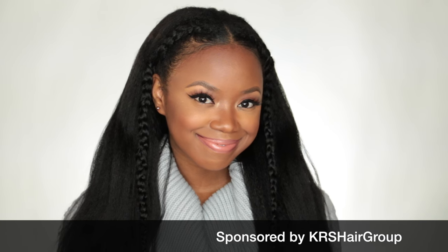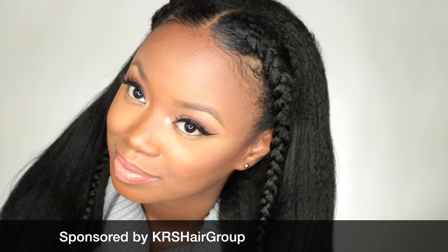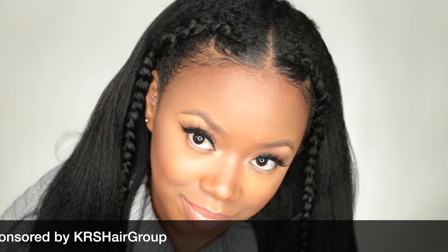Hey everybody, it's me Max and today I'm gonna show you guys how I got this super easy hairstyle using KRS Hair Group natural coarse u-part wig. I want to say thank you so much to KRS Hair Group for sponsoring this video.